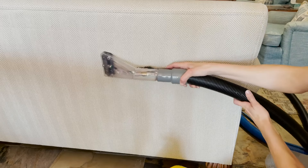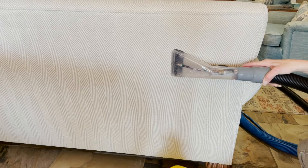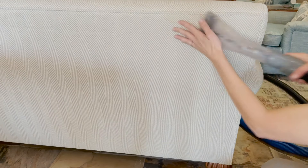Now I'm going to do a test clean in a concealed or inconspicuous area just to be positive that this material isn't water sensitive. Yeah! It cleans up nice! Polyester is one of the easier fabrics to clean. Let's get to work!